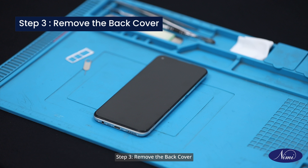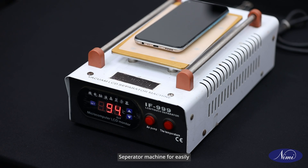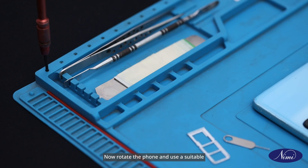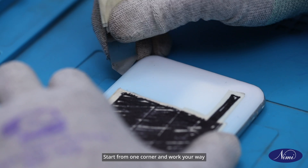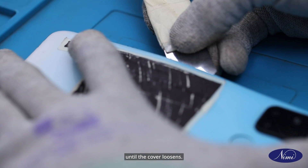Step 3: Remove the back cover. First, heat the back panel using the separator machine for easily removing the back cover. Now rotate the phone and use a suitable tool to carefully lift and remove the back cover of the phone. Start from one corner and work your way around the perimeter of the phone until the cover loosens.